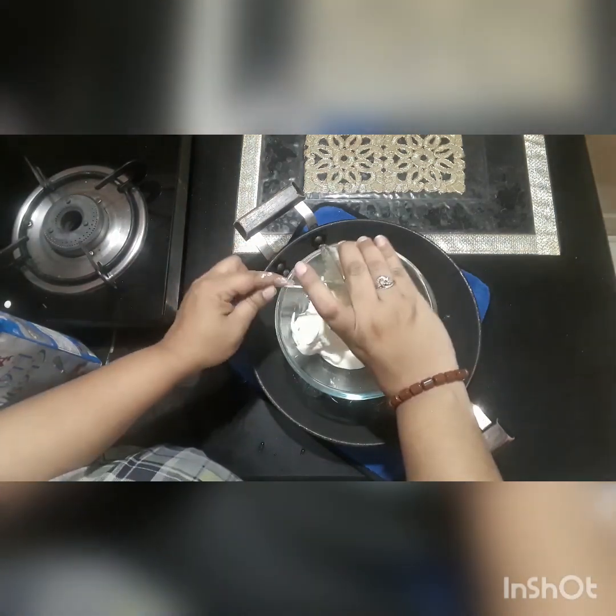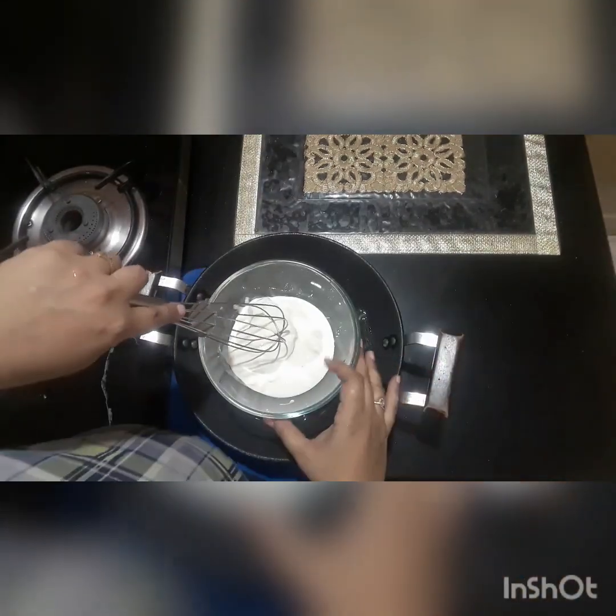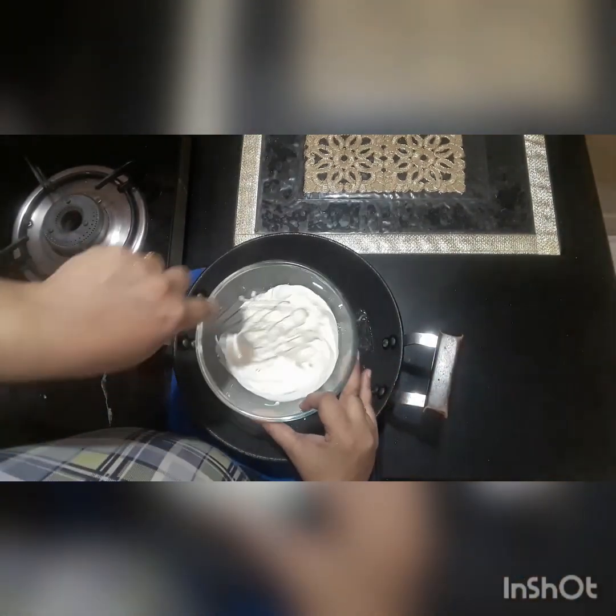2 cups. Now the spoon will beat it well.